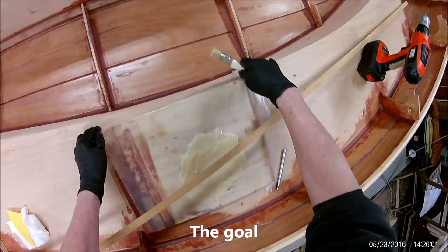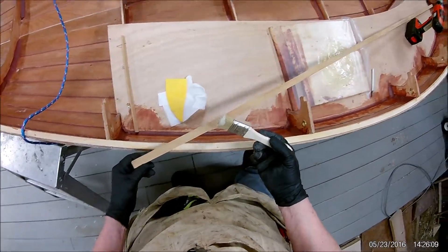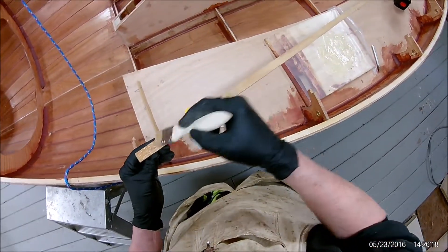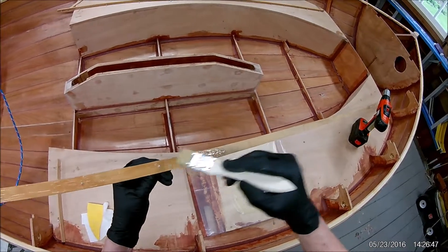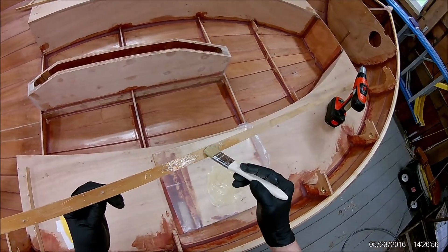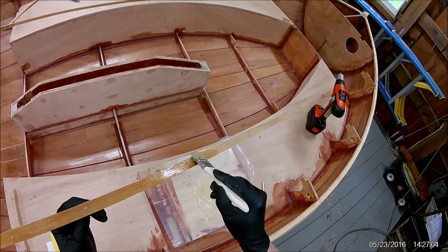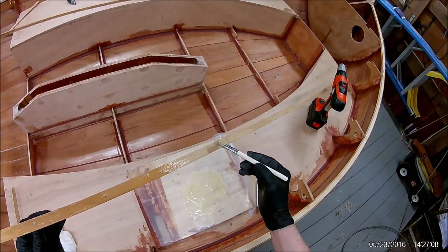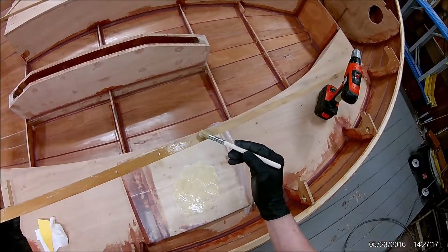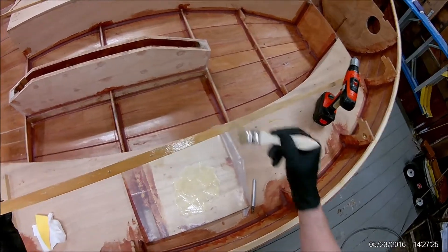Now there are a couple of things you're trying to accomplish here. One is to wet out each surface. The other thing you're trying to do is fill in any gaps. To do that, you'll have to put some excess on there. Epoxy can structurally fill in gaps — I'd say up to a sixteenth of an inch. You go a bit beyond that and you're pushing it. So depending on the smoothness of the surfaces you're putting together is how much excess you're going to have to put on there.